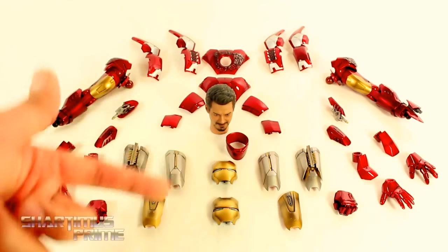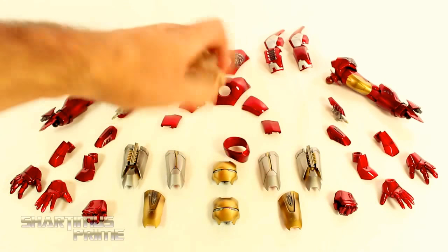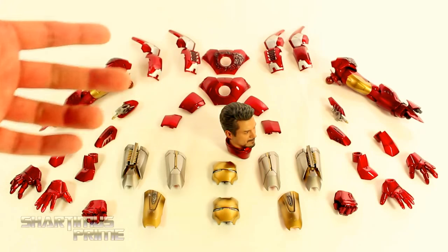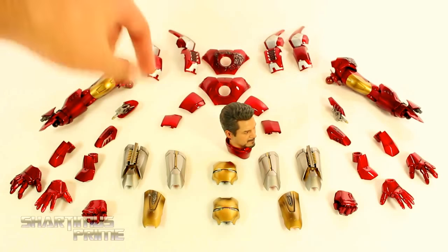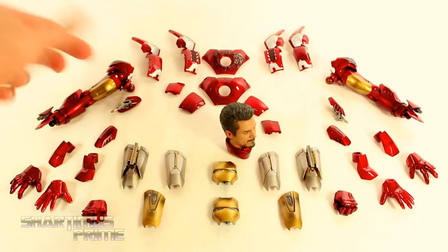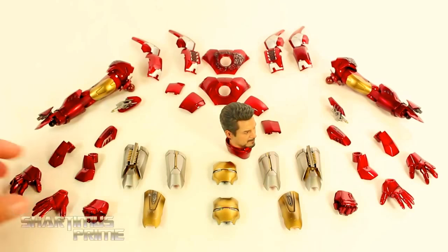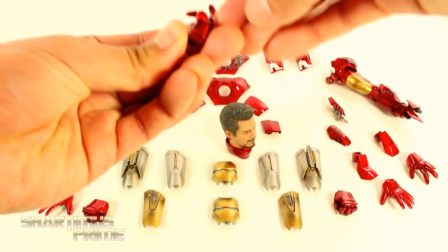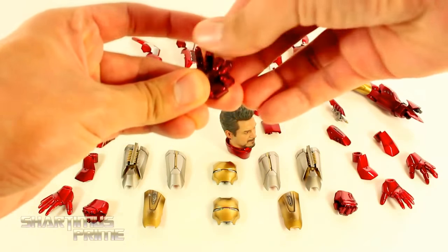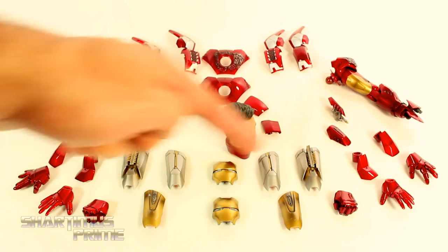You get three different head options: a battle-damaged face mask, the regular face mask, and then the Robert Downey Jr. head, along with the collar piece. You also get three different options for the chest area: the battle damage, the regular chest plate, and you can remove the chest plate entirely. Three different options for the shoulders too. You get interchangeable arms, missiles, three different sets of interchangeable hands — fisted hands, repulsor blast hands, and super articulated hands that bend at the thumb, midway at the thumb, at the knuckles, and twice on each finger. There are also batteries included, and three different options for the thigh area.